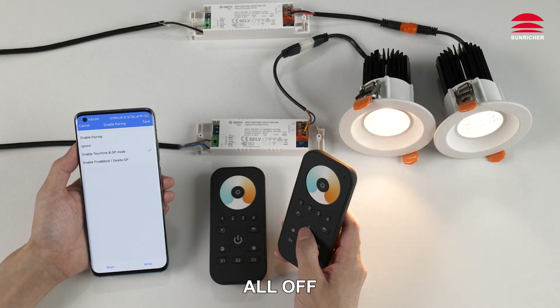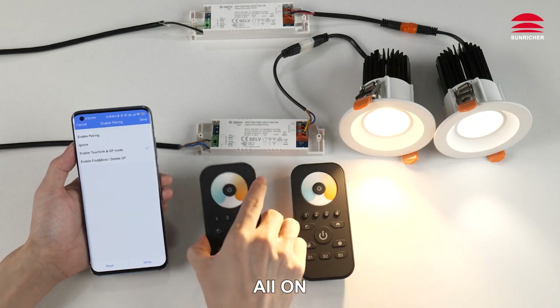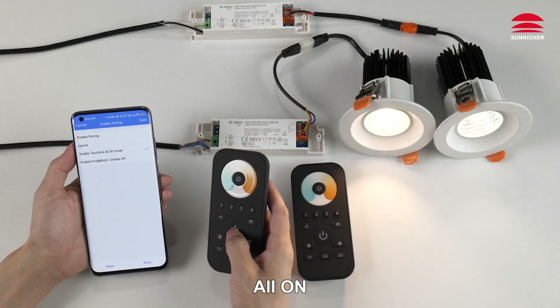Demonstration: all lights off, all lights on, all lights off, all lights on — showing full control of both lights using both remote controls.